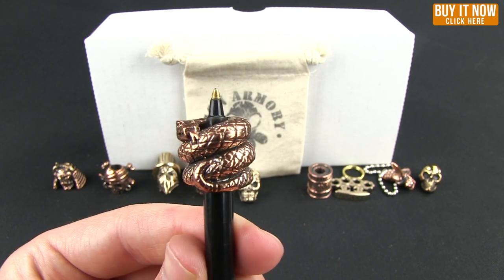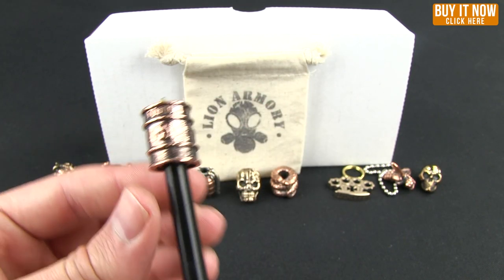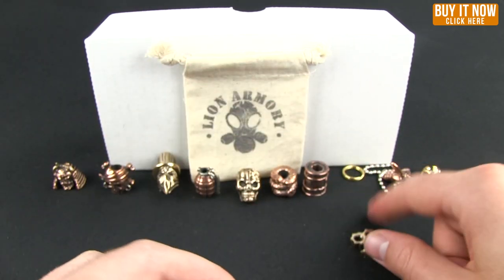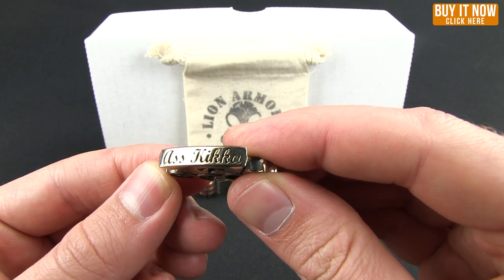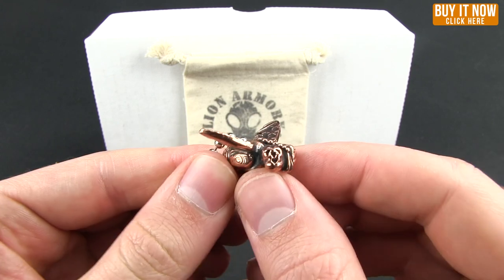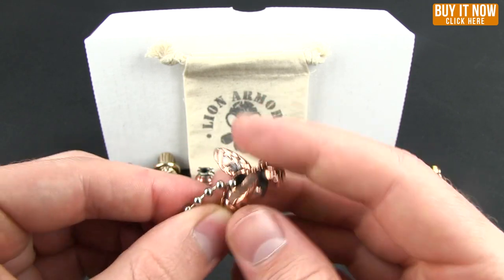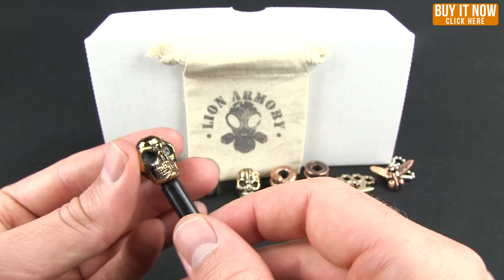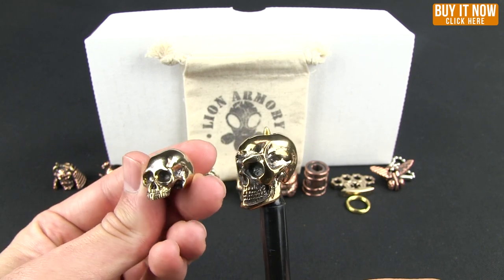This one is the Viper. This one is the Toxic Barrel, and we have some little knuckles — they come with a ring and a little ass kicker. This is the Bio Fly, or Bio Has Fly — you can see the stars and stripes on the wing, and it does come with a little chain. And then we have the Dead Warrior; you can see that's a little different than the Classic Warrior — the eyebrow and cheekbones are more pronounced.